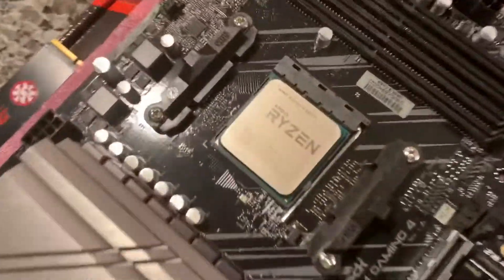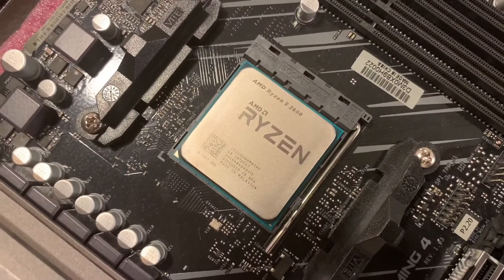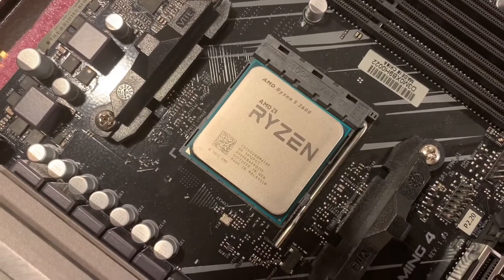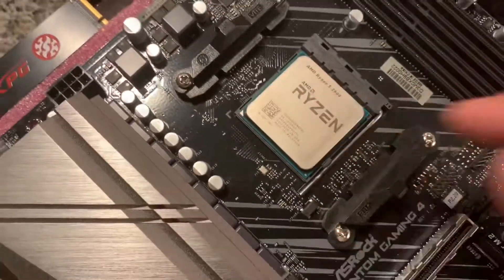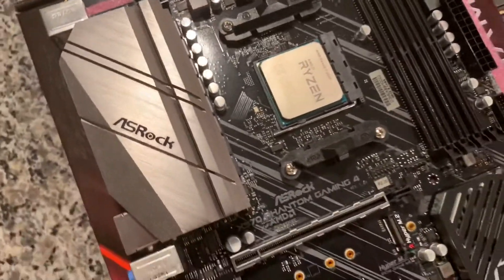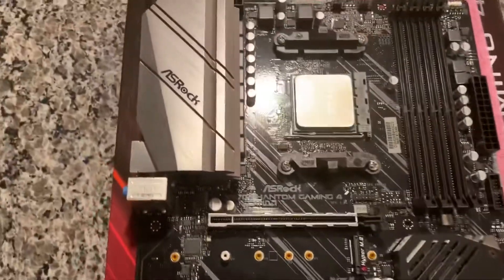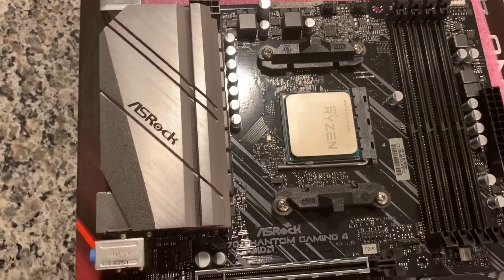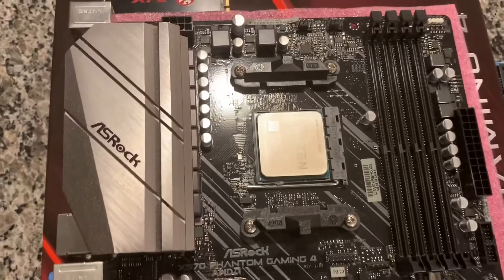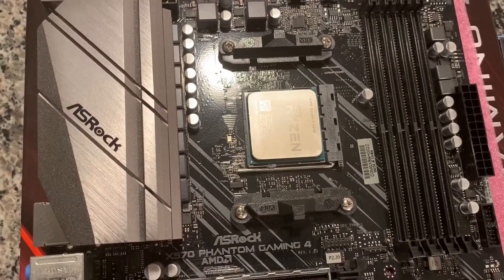I picked this up from Amazon. It's just a temporary chip — I'll probably upgrade to a Ryzen 4000 series Zen 3 once they become available. But this was an Amazon warehouse deal for $100, so hard to beat that for the price. It should be about the same processing power as my old Xeon setups, just not as many cores. I eventually want to get a higher core count, but this should use a lot less power.